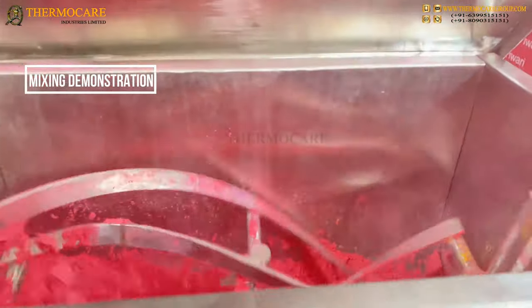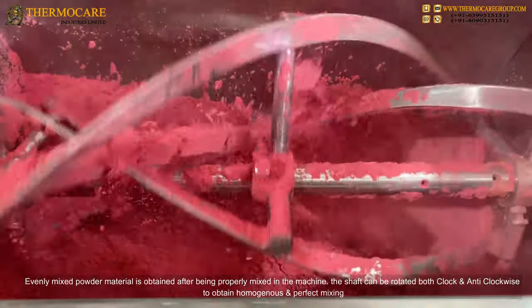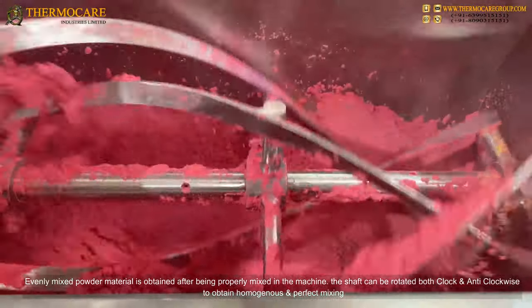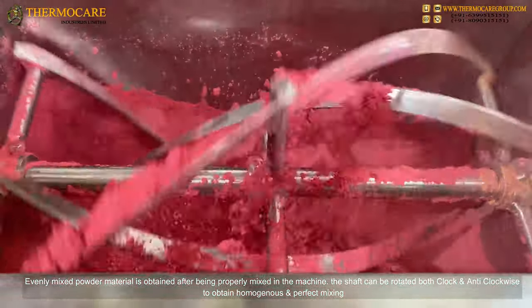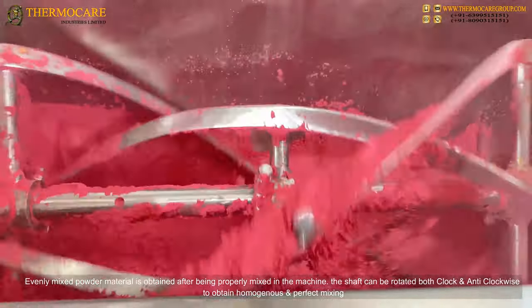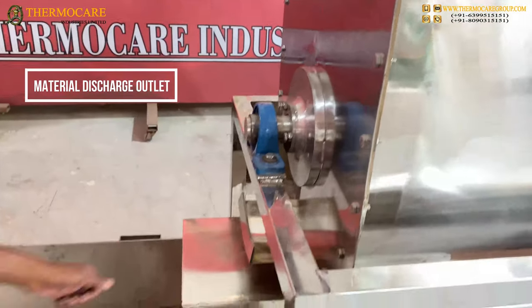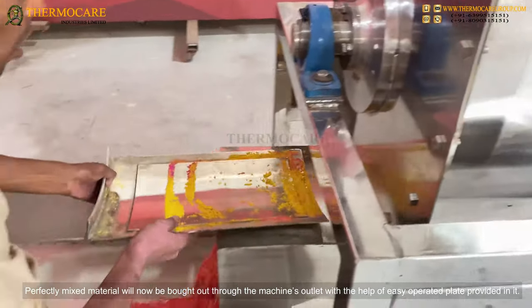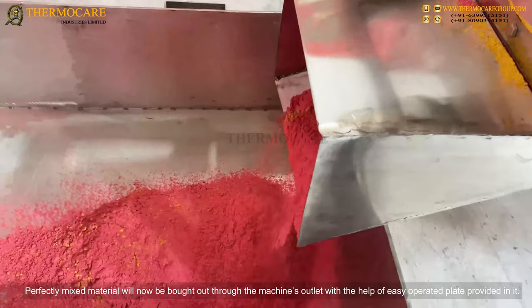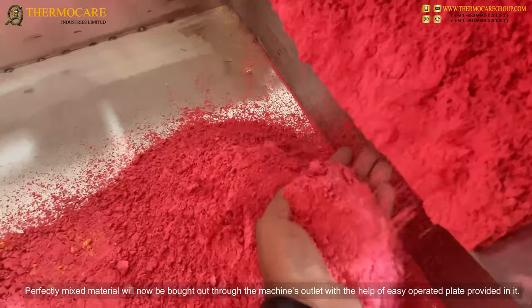Mixing Demonstration: Evenly mixed powder material is obtained after being properly mixed in the machine. The shaft can be rotated both clockwise and anti-clockwise to obtain homogeneous and perfect mixing. The perfectly mixed material is then brought out through the machine's outlet with the help of an easy-operated discharge plate.